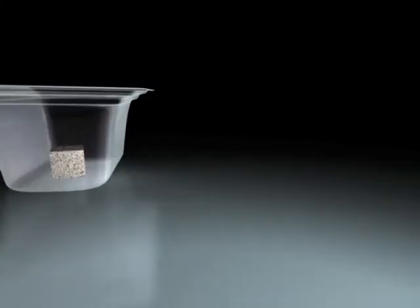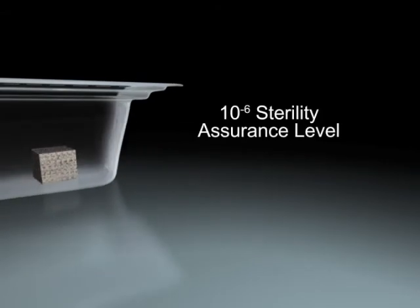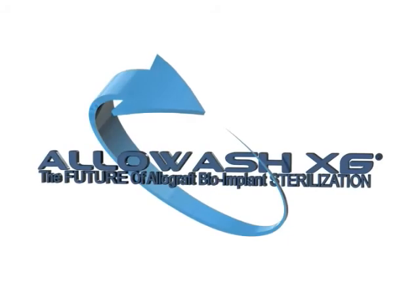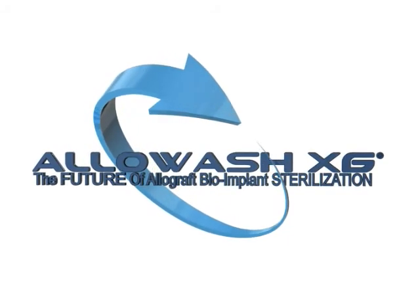Allowash XG technology provides a balance between utmost safety and efficacy in order to achieve the best patient outcome possible. Allowash XG: the future of allograft bioimplant sterilization.